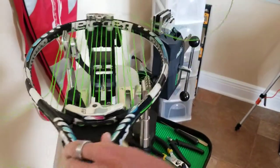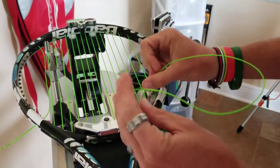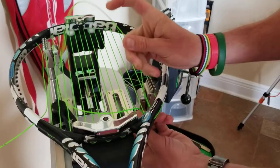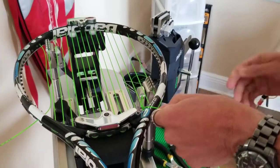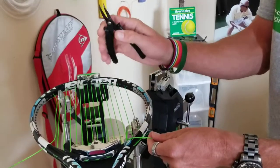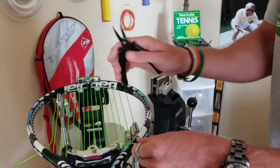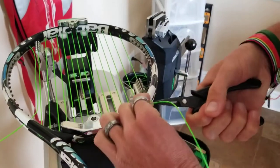After I do the first over, under, and through, I do the same thing again — over, under, and through. Now is when I'll grab my bent nose needle nose pliers and grab that knot and make sure it secures.